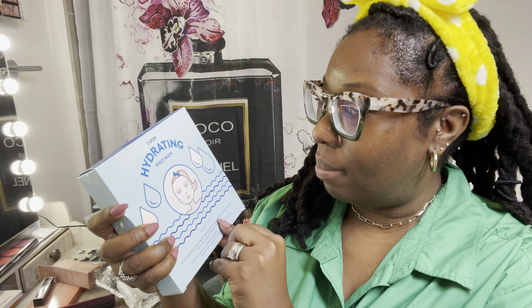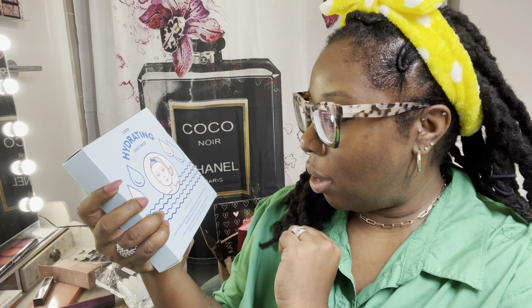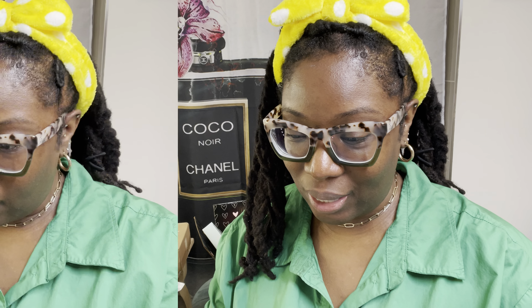What I may do is save the makeup for a part two so this video doesn't get too long. Let's look at the two-step hydrating sheet mask — you get eight masks in the box. I'm assuming since I just did the charcoal mask, this one is for hydration. It says you can use it day, night, or traveling — anytime. If it feels anything like those hydrogel eye patches but for your entire face, I already know this is going to be good.